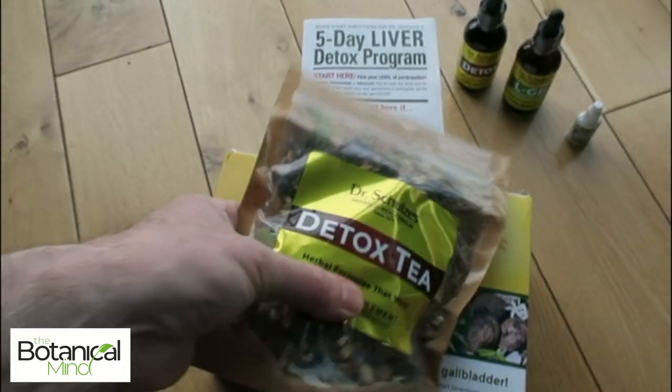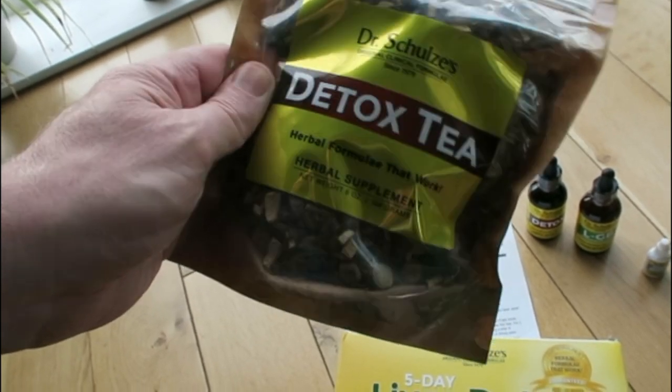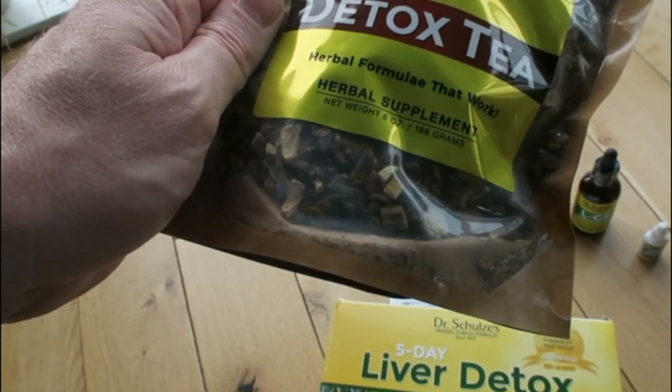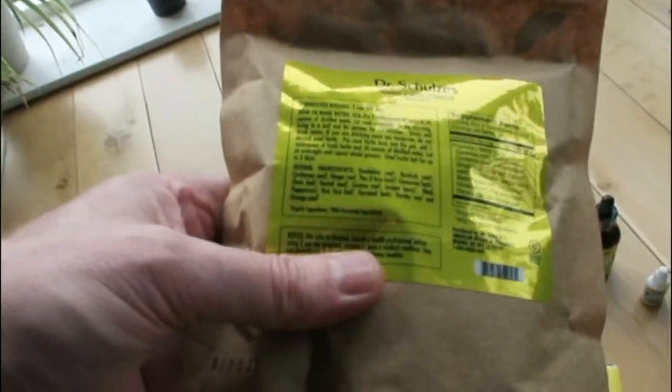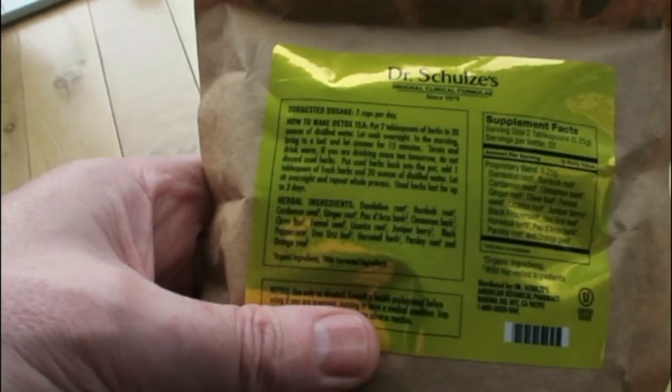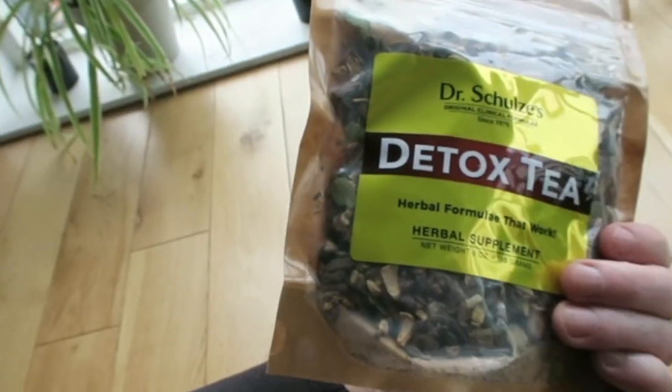Let's have a deeper look at what's in the detox tea. You can see there are a lot of root parts — roots go deeper into the body, and for liver herbs we need to get deep in there. The ingredients include dandelion root, burdock root, cardamom seed, cinnamon bark, ginger root, clove bud, fennel seed, licorice root, juniper berry, black peppercorn, uva ursi, horsetail powder, cascara bark, parsley root, and orange peel.